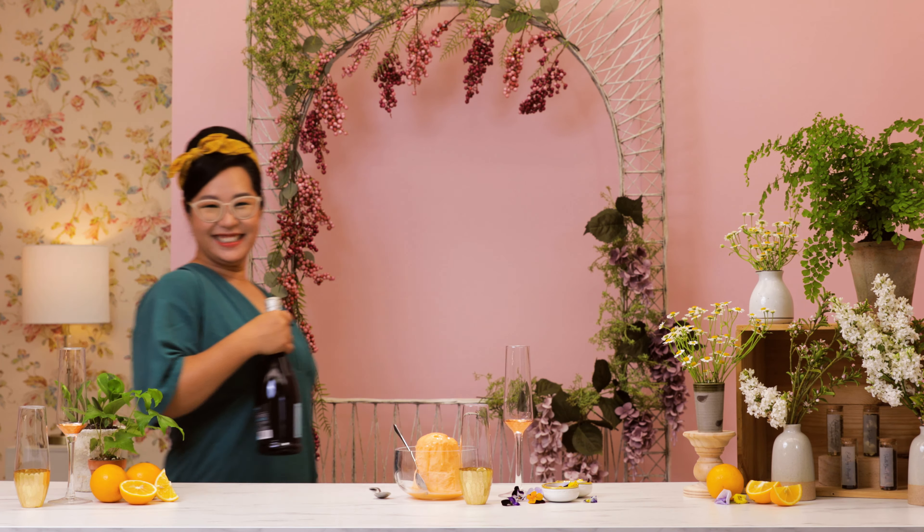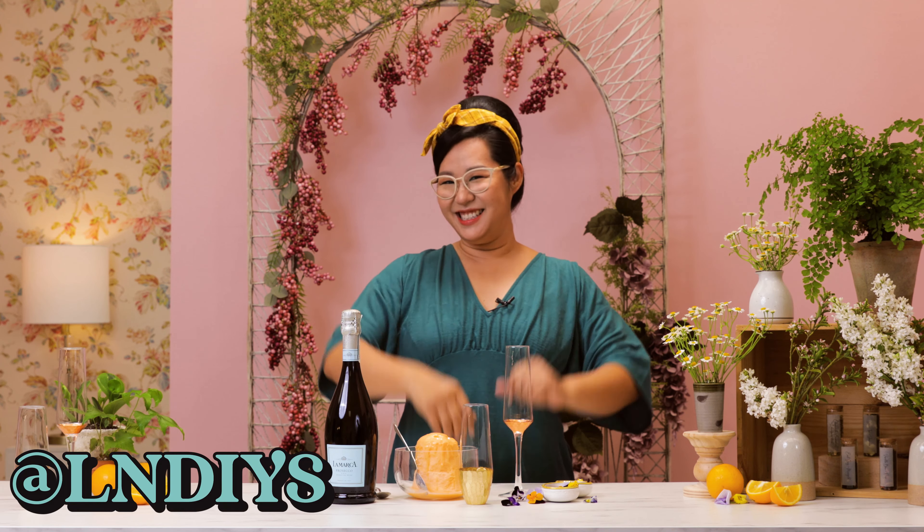Hi everyone, just getting my hair and makeup done. Welcome back to LN DIYs and I'm so excited to meet you here today because we are going to create a little twist onto your traditional mimosa. You ready? Let's do this.